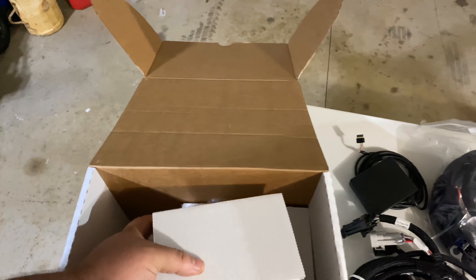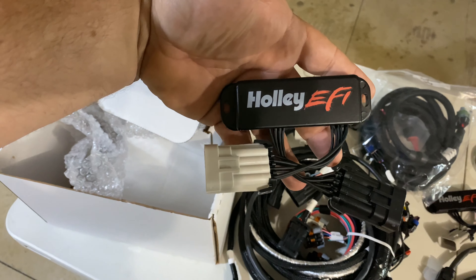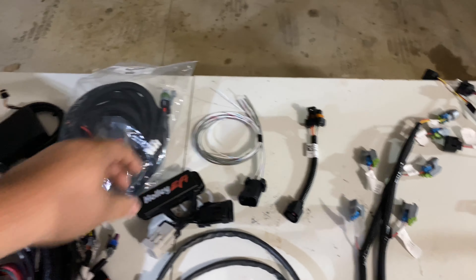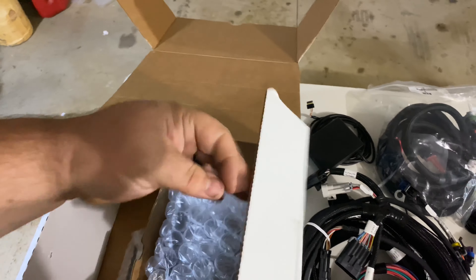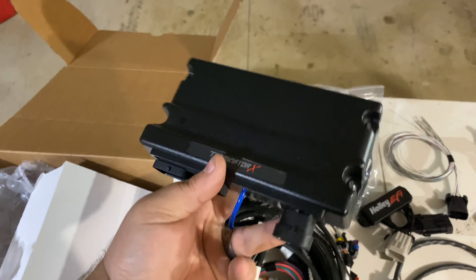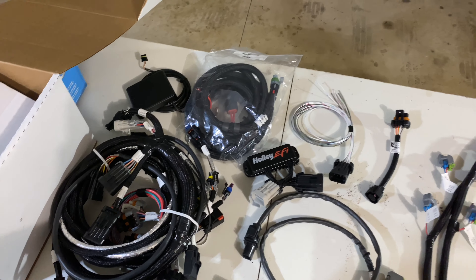And then there is the one for the other side. Opening this up — this is the actual Terminator itself. There we go — there's all our plug-ins, power, and what have you.